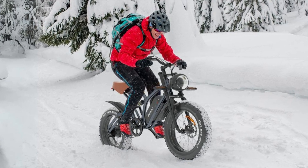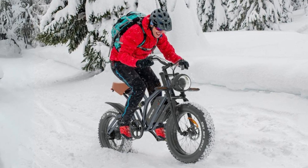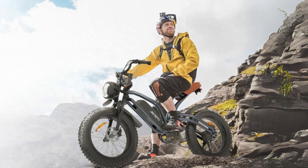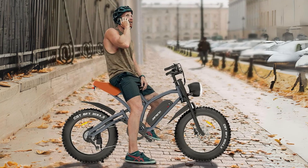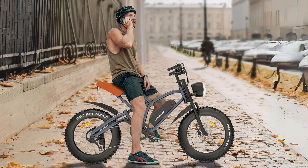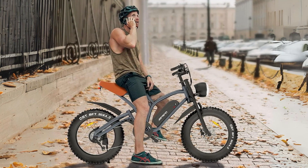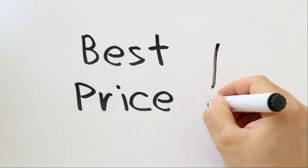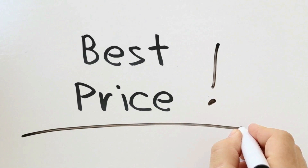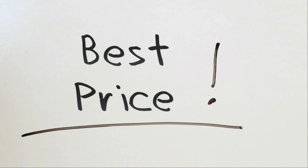In this review, we will delve into the details of this electric bike, exploring its impressive features, engineering design, and overall capabilities. Join us as we discover how this e-bike can transform your daily commute and adventurous rides. Check the link in the description below to get the most updated price in real time — you never know when these things might go on sale.